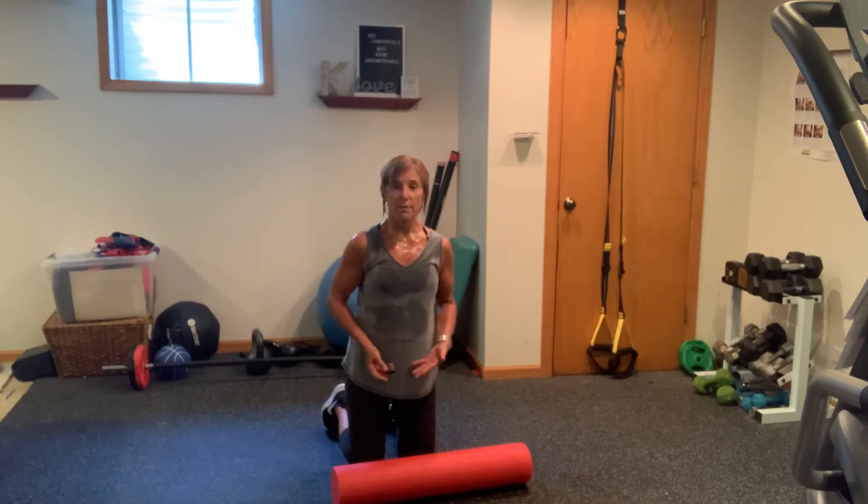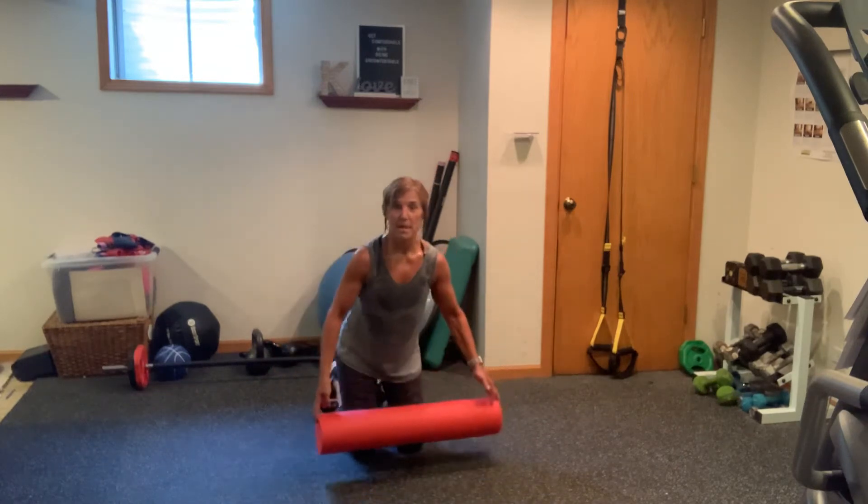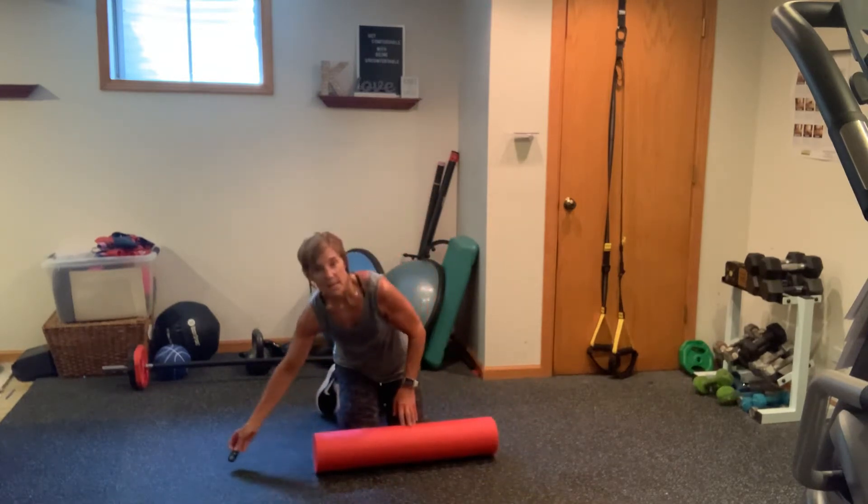So it's going to be short, so if you have a foam roller, please join me. Do not mind how I look because I am dripping, but that's okay.